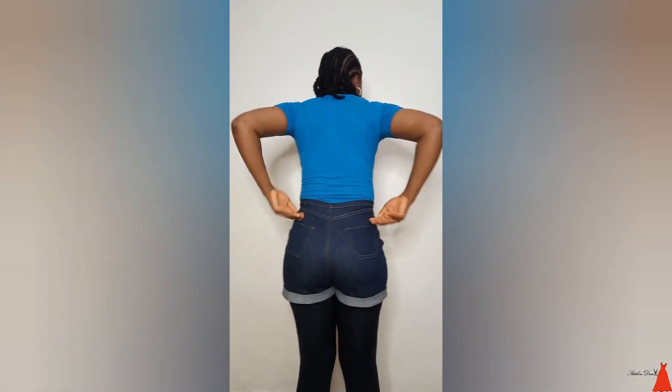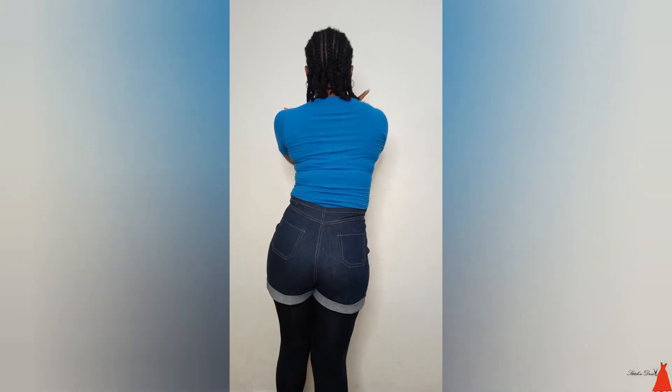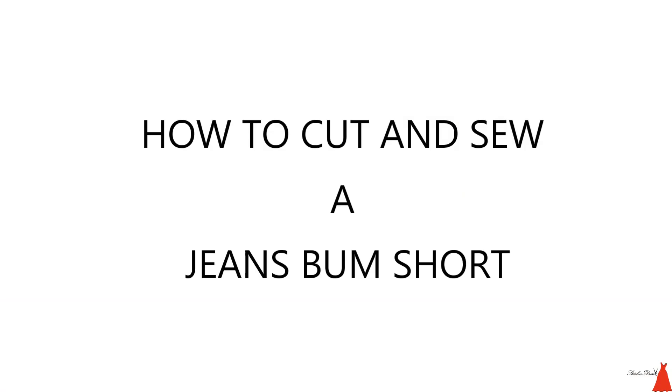When you sew a bum short you increase your happiness level by 200 percent. In this video I'm going to show you guys the easiest, simplest, and fastest way to sew a jeans bum short. Trust me guys, it is so simple and easy to sew.